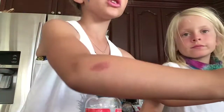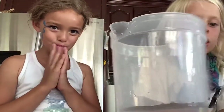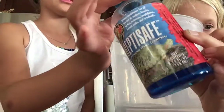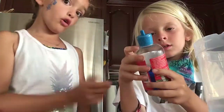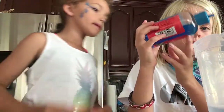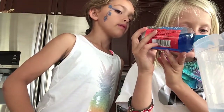Right now we're doing the treated water for the ice cubes. You guys need some of this water treatment stuff. We are gonna put in 8 drops — you do 4 and I do 4. 1, 2, 3, 4.